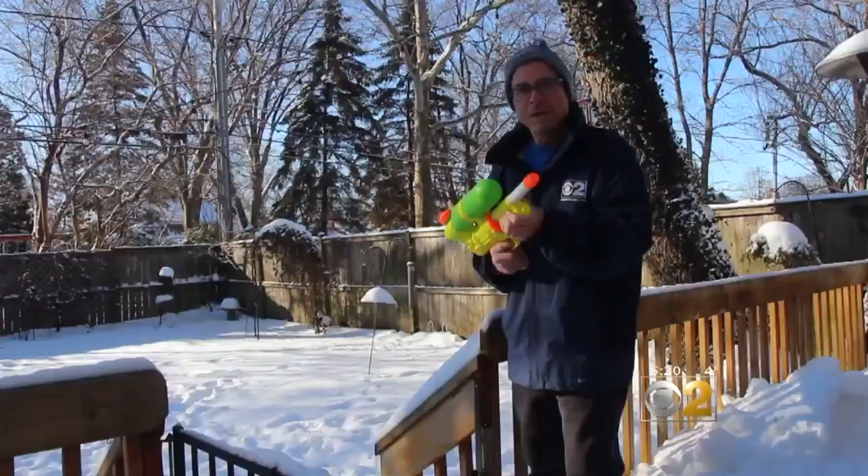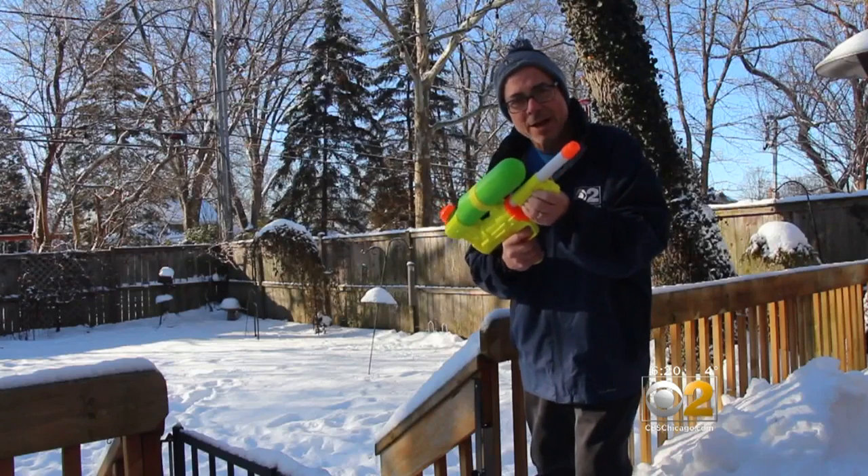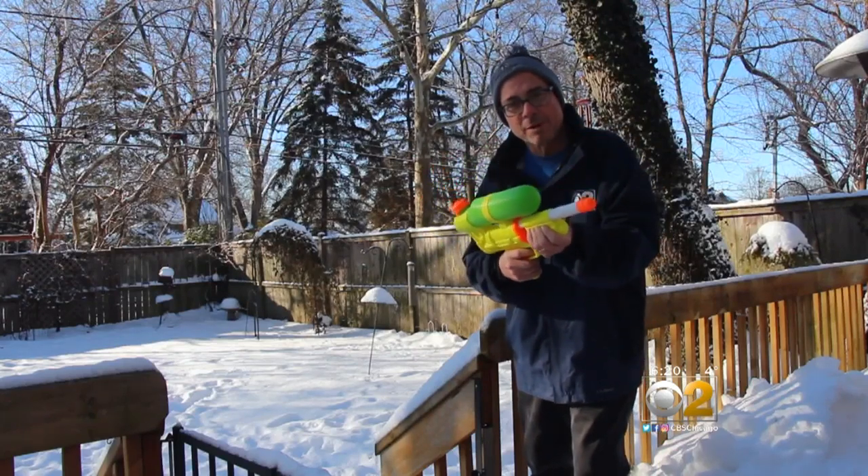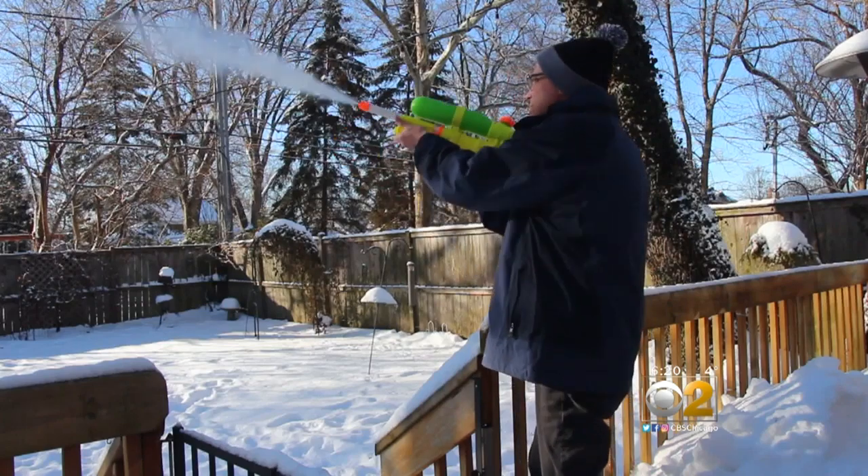Ed Curran, for example, who is all fired up about the cold. This is what you can do when it's five below zero: get a Super Soaker filled with really hot water. You get instant snow.